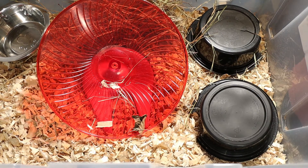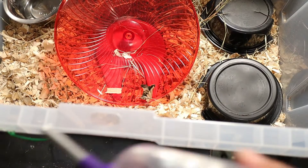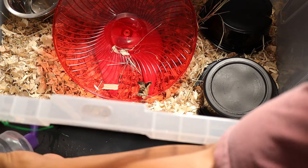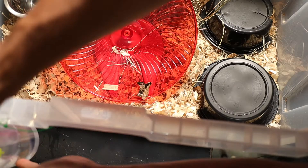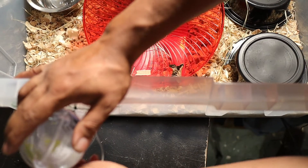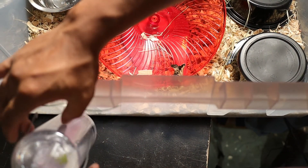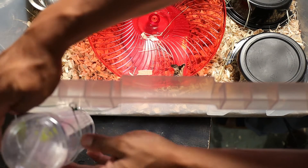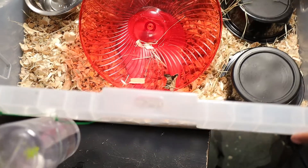I'll have a link for these in the description if you want to pick them up — better to buy on Amazon in my opinion since Petco can be a little overpriced. Same deal as before: hole drilled in the side with zip ties to hold the clips, and boom, we've got water in there for these guys.